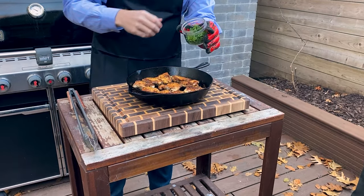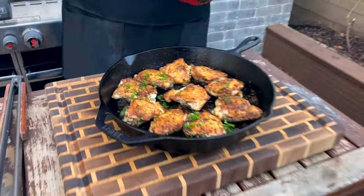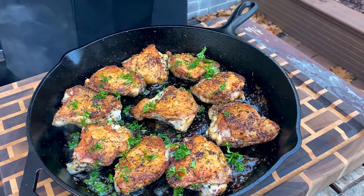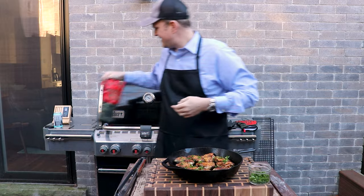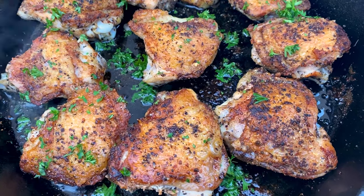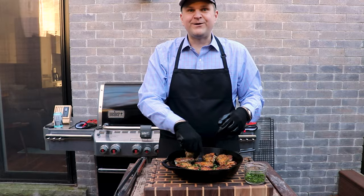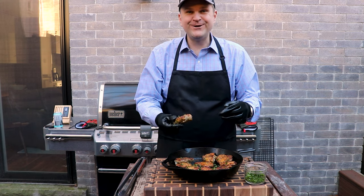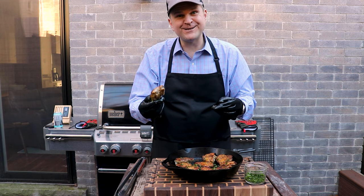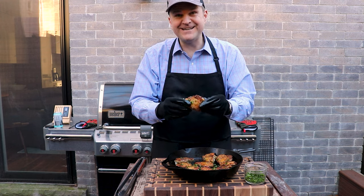We're just going to finish with a little chopped parsley for color. That took about 20 minutes from start to finish, and now you've got chicken thighs with the crispiest skin you'll ever imagine. There's just one thing left to do — the taste test. I really should let these cool down a bit, but the smell is just amazing, so I'm going to dig in.